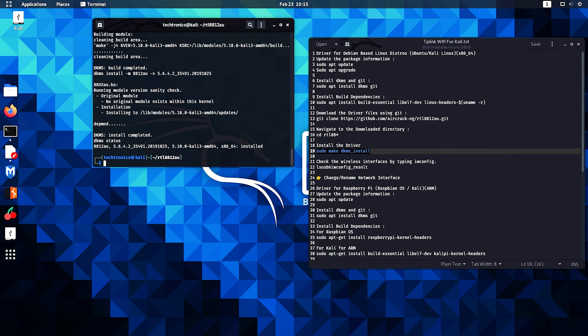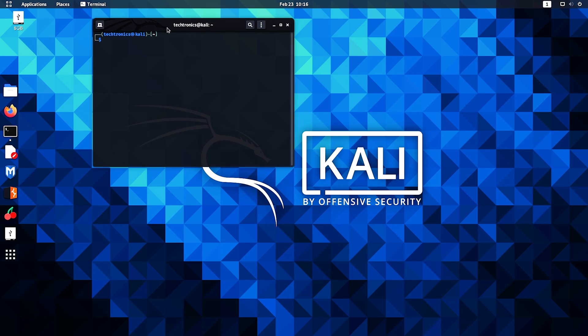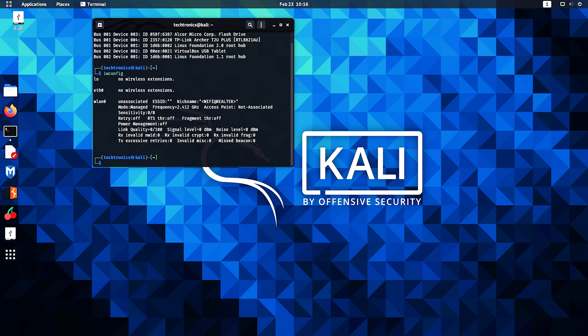That's done — now replug in your adapter. Replug it in, reopen terminal, and type in the command lsusb. My device is detected. I'm using a TP-Link Archer T2U Plus. Let's check it with iwconfig.